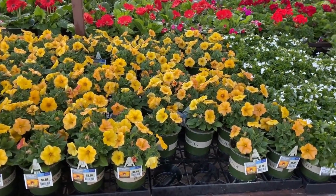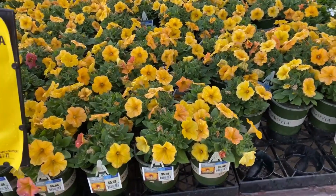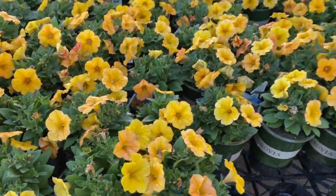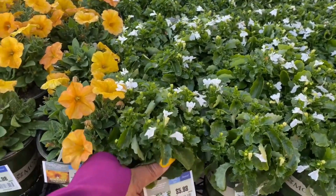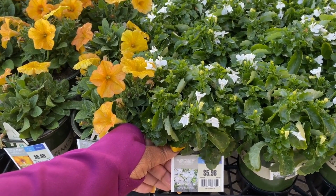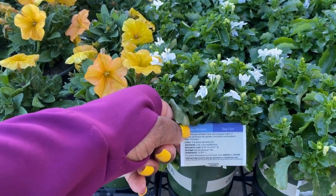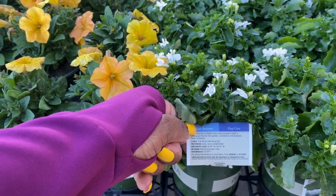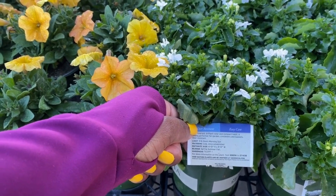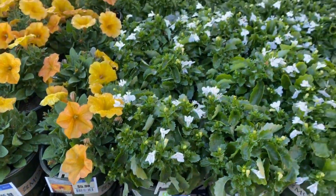Now these are by Monrovia. Everything over here is by Monrovia. These calibrachoa in pint size are $5.98 — this beautiful yellow one is stunning. And the McCarthy Compact White Lobelia is $5.98. It's 6 to 8 inches in height and 8 to 12 inches in width. It blooms spring, summer, and fall. It is also a deer-resistant plant.